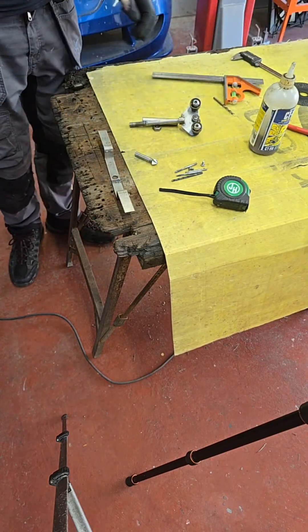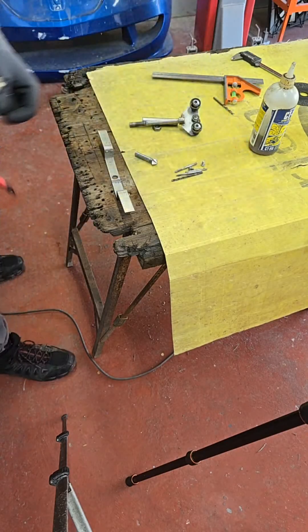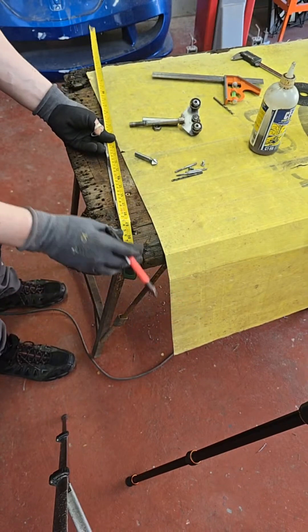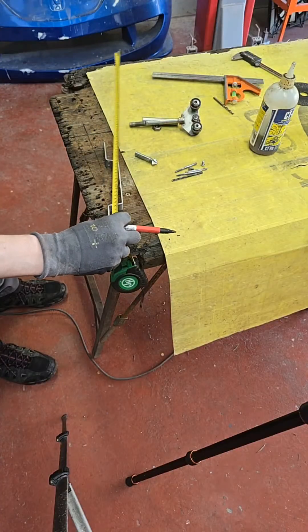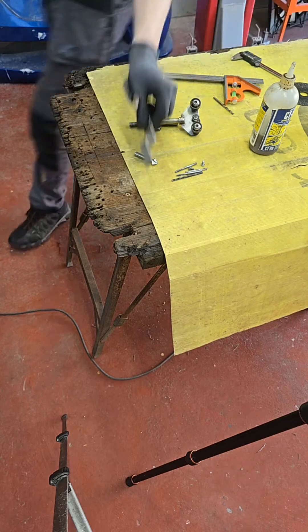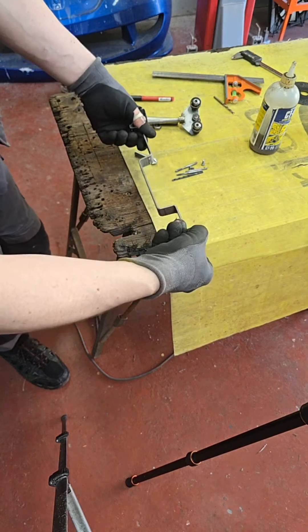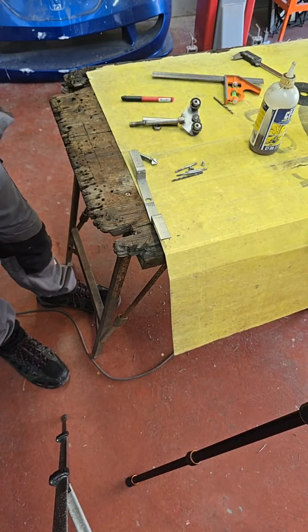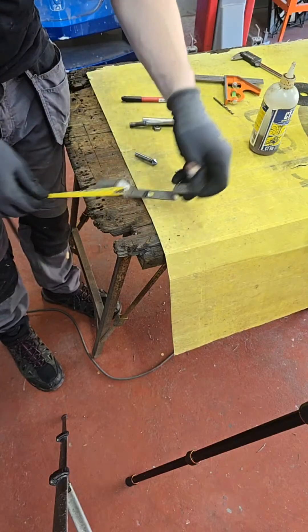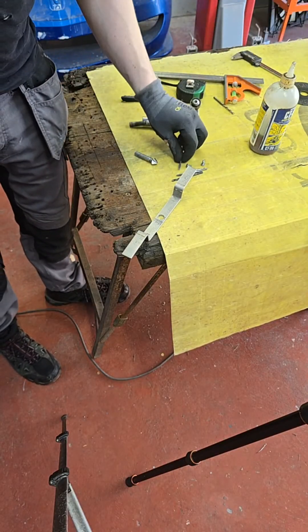The two holes now need to be 192mm apart. This tape measure is so bad I have to go all the way out. They obviously need to be equal. I just marked this roughly - it doesn't need to be perfect. I want it to balance this way because of the length not the width. 35mm here and 35mm there - so that's equal. Let's get these drilled - not even going to centre punch, just going to use a good drill bit.